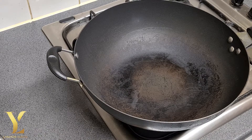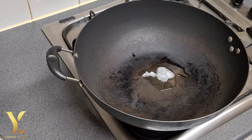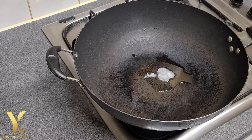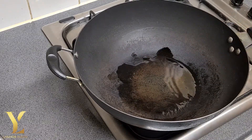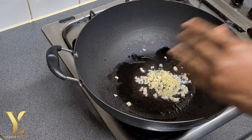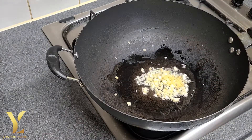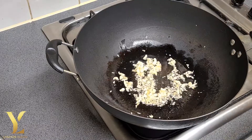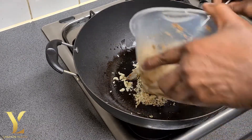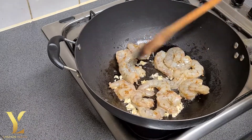So here is the wok — we're gonna do the stir fry prawn in this. We're gonna add about a teaspoon of coconut oil. Medium heat on the pan, you don't want it too hot. We'll add the garlic and the ginger, give it a little stir, and then we'll add the prawn that was seasoned earlier.